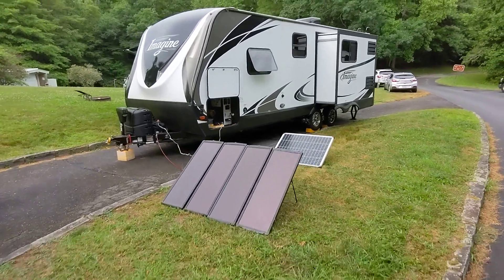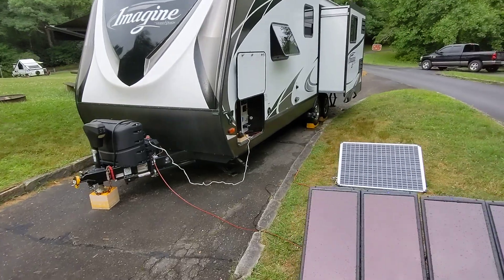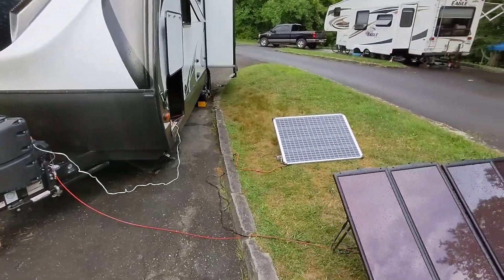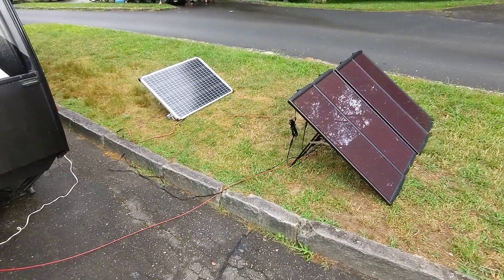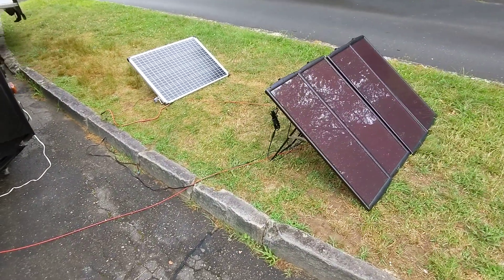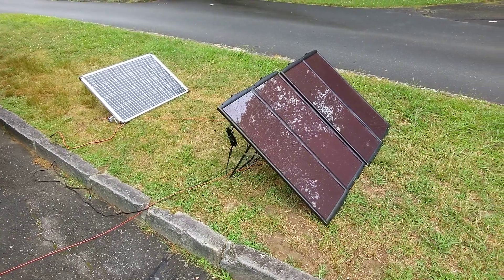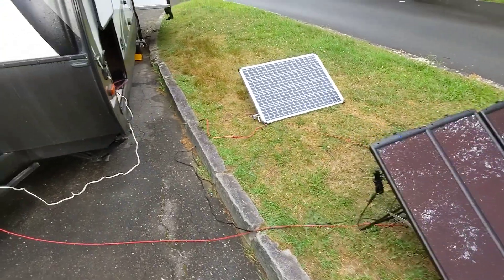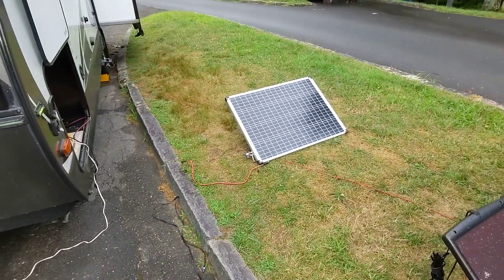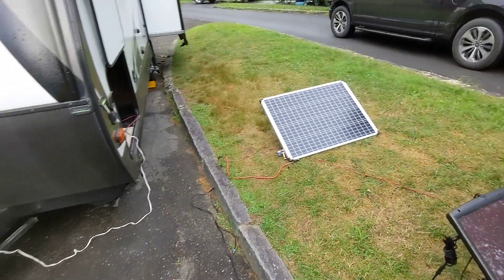Hi folks. Greetings from Julian Price Campground on the Blue Ridge Parkway near Blowing Rock, North Carolina. I wanted to make a follow-up video to my original one, comparing the 100-watt amorphous Harbor Freight silicone solar panel kit to the newer Harbor Freight monocrystalline silicone stand-alone panel.